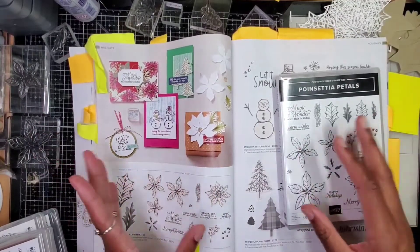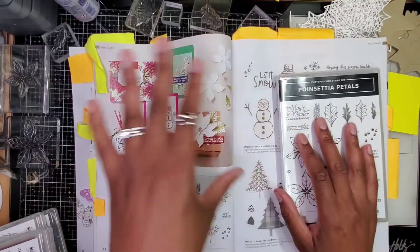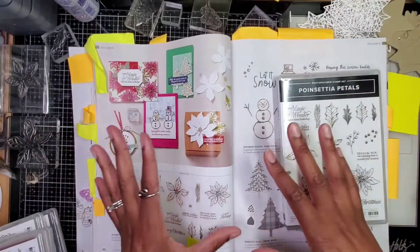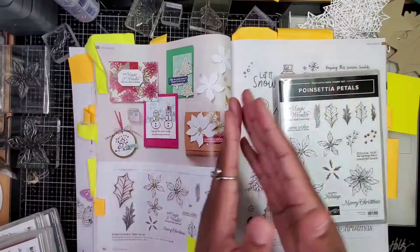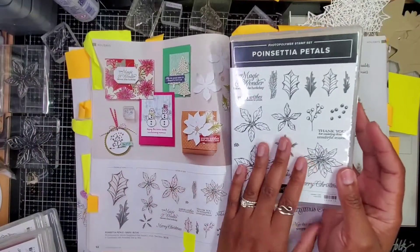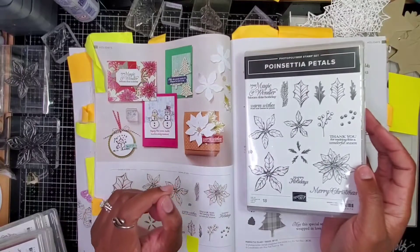Lately I've just been creating and I'll speed through the creativity process and show them in the video, but I'll just stop and talk when I'm at a good stopping point. Anyhow, so I'm playing with this Quinsetta Petal Set because Stampin' Up! gives me life.